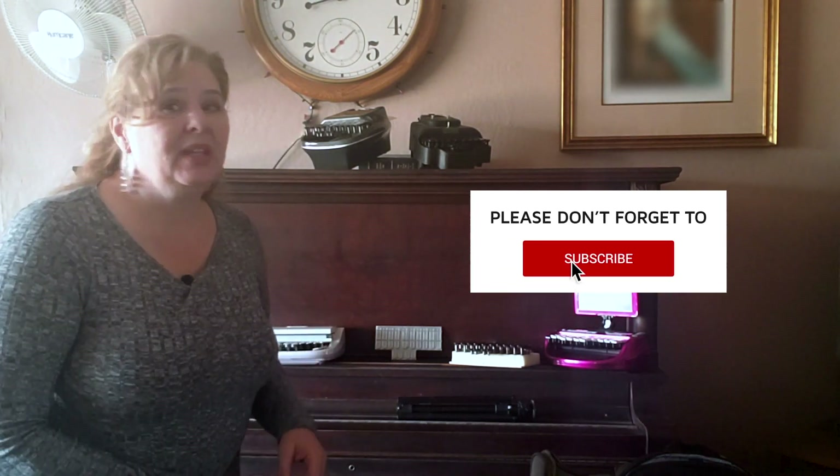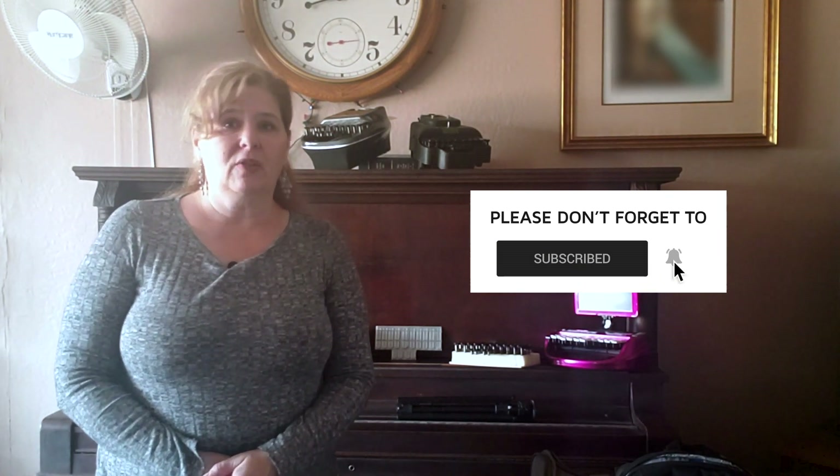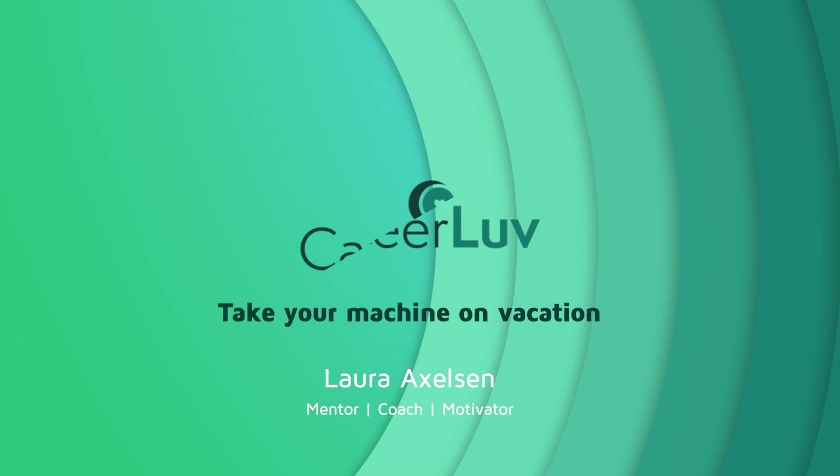Practice on vacation — take your machine with you. Am I crazy? Before we find out, please click on the subscribe button and if you want to be notified of further videos, hit the notification bell. I always practice on vacation and you might think it's such a hassle taking your machine with you. In this video, I want to show you what I do and the different ways I am able to practice on vacation.